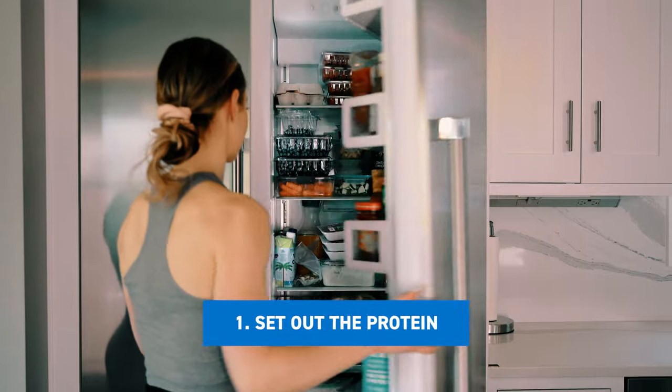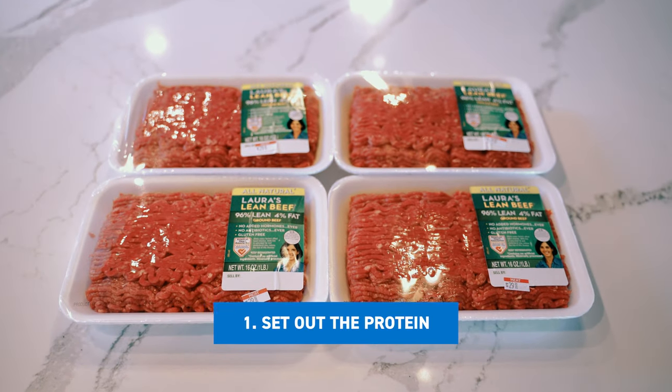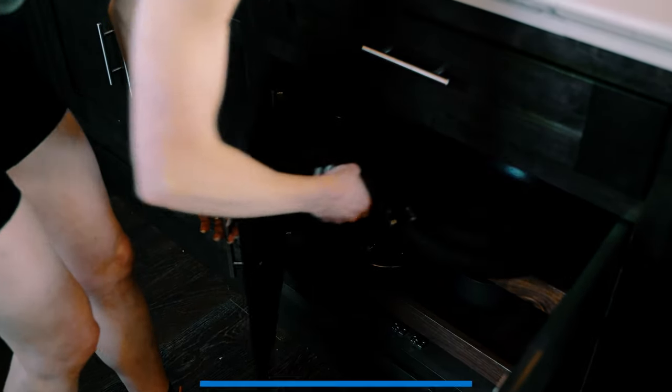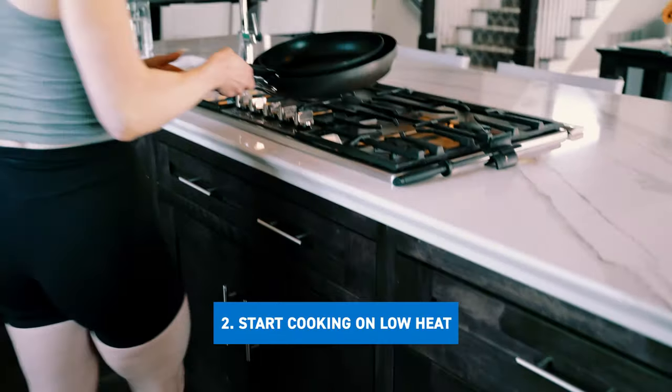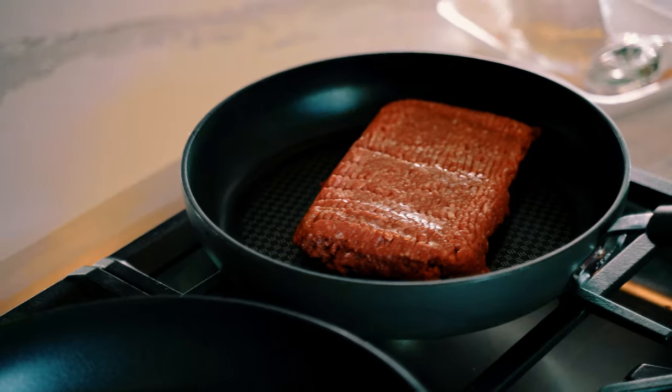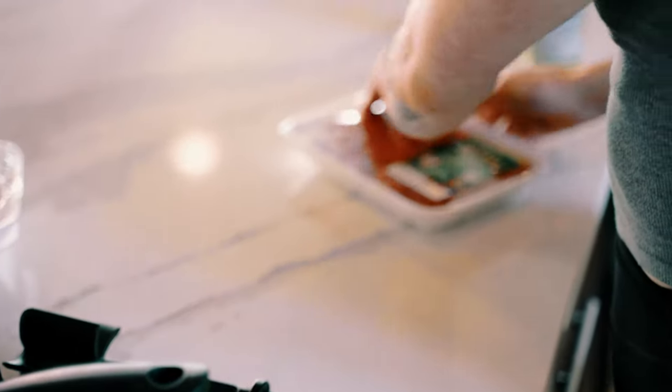Number one is going to be setting out the meat beforehand. You want to get it down to room temperature. You don't want it to be warm to the touch, but anything outside of the fridge is going to be helpful, whether it's for 10 minutes or a couple of hours. Also, make sure that you're not throwing it on a hot pan. A lot of the time people heat the pan up super hot, take the meat straight from the cold fridge, throw it down — you hear this big sizzle — and it ends up drying the meat out or not cooking it all the way through. One side is pretty dry and the other side is uncooked.